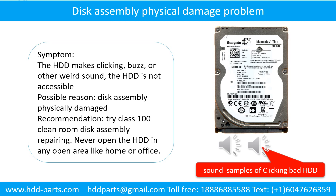Disk assembly physical damage problem. Symptom: the hard drive makes clicking, buzzing, or other weird sounds, and the hard drive is not accessible by any computer. Possible reason: disk assembly physically damaged. Recommendation: try class 100 cleanroom disk assembly repair. Do not open the hard drive in any open area like home or office. The following is the sound from one of the hard drives which experienced disk assembly physical damage.